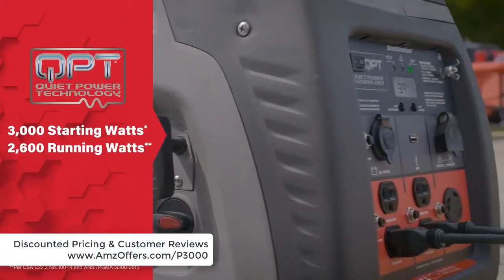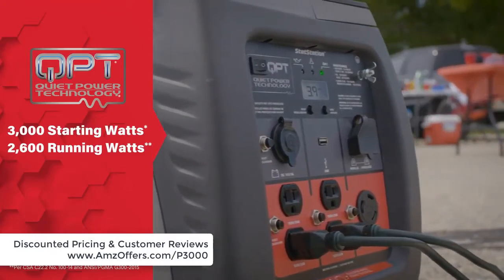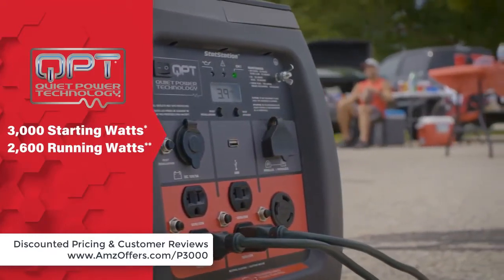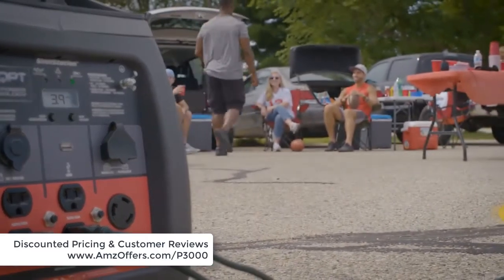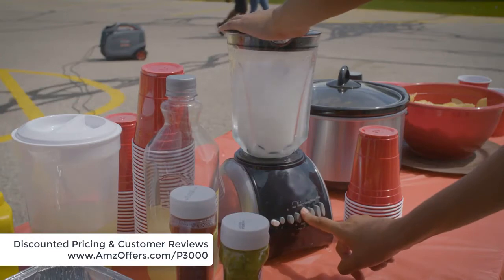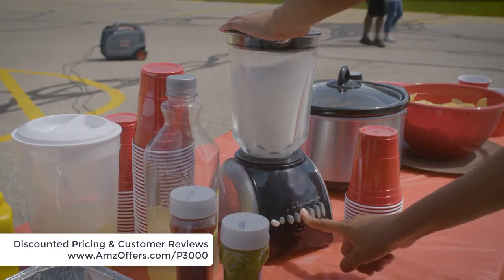Designed with quiet power technology, it operates more quietly than standard generators while delivering 2600 watts of continuous power and a 10-hour runtime. The engine automatically adjusts output to the power you need, giving you the quietest operation possible while also boosting fuel efficiency.